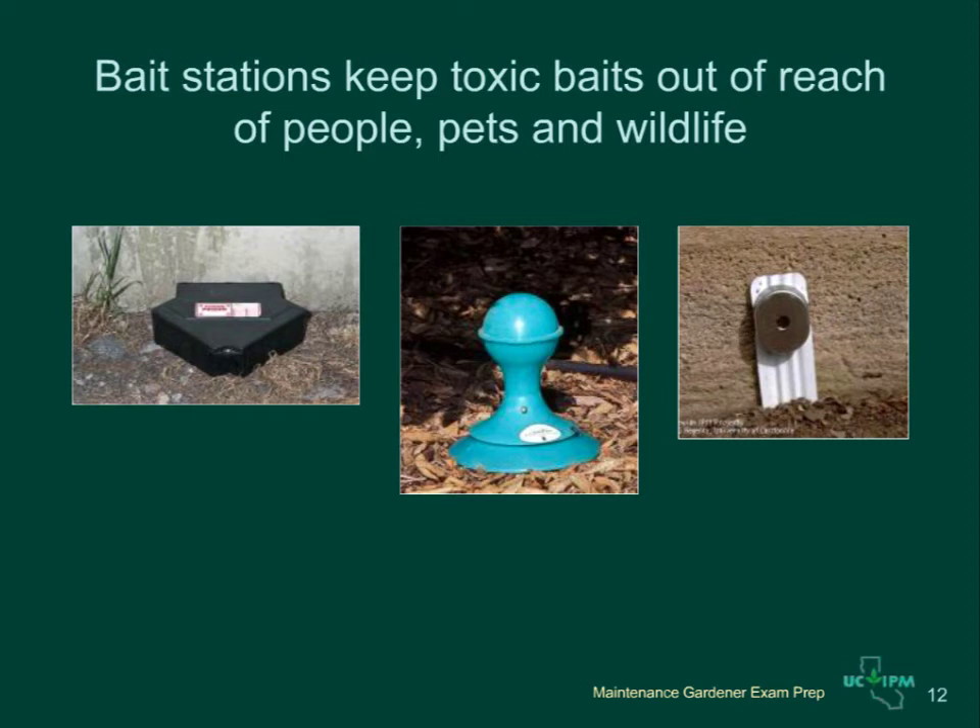Bait stations are used for certain types of pesticides to keep toxic substances away from pets, people, and wildlife. Baits combine an attractive food with pesticide so the pest comes directly into the station to feed. Baits used for rats, mice, and ground squirrels are safest when used in bait stations or bait boxes — check bait stations regularly for dead animals and keep baits fresh. Ant baits are often applied in refillable bait dispensers, or you can purchase ready-to-use ant stakes or bait stations.